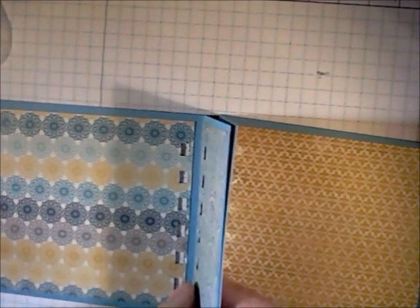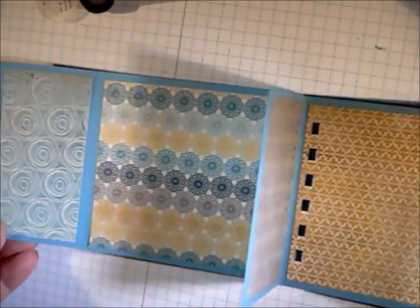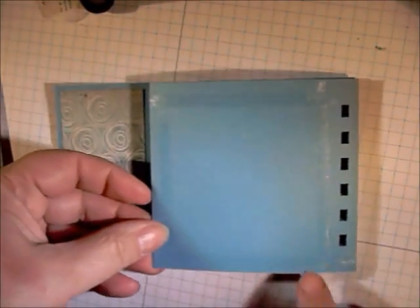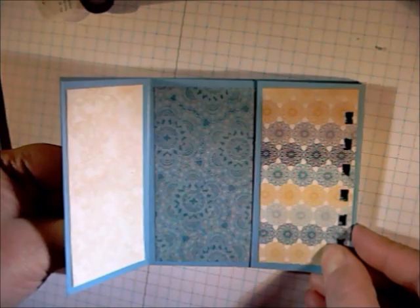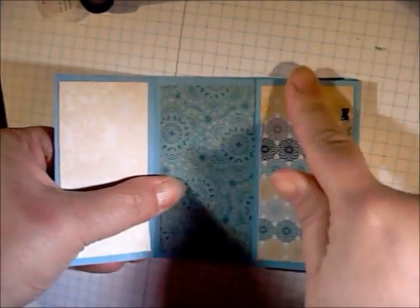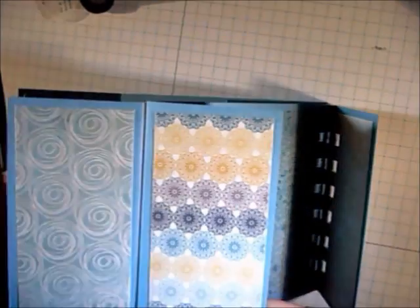Next, we're going to go ahead and adhere our pages. We're going to adhere page one and page two together like this. So here we have page one and two adhered together. We'll go ahead and flip that over, have your adhesive on the back side of page two, then go ahead and adhere that third page. So now you have all three pages attached together.